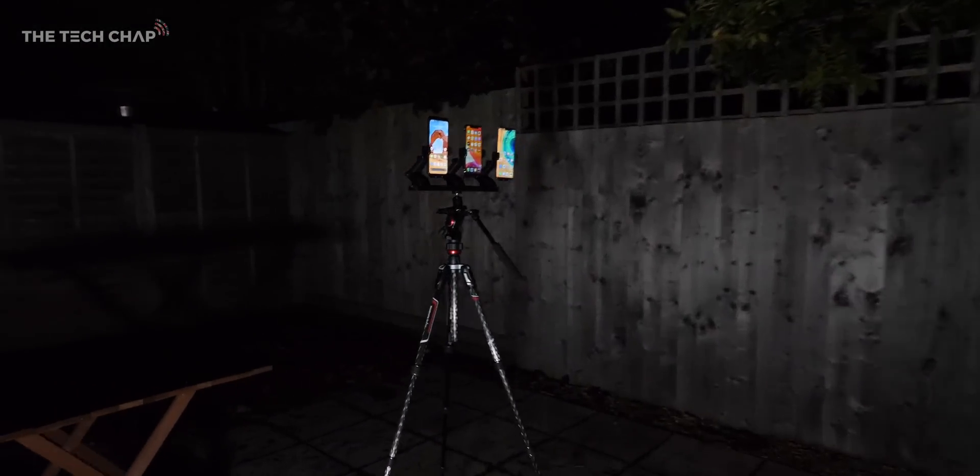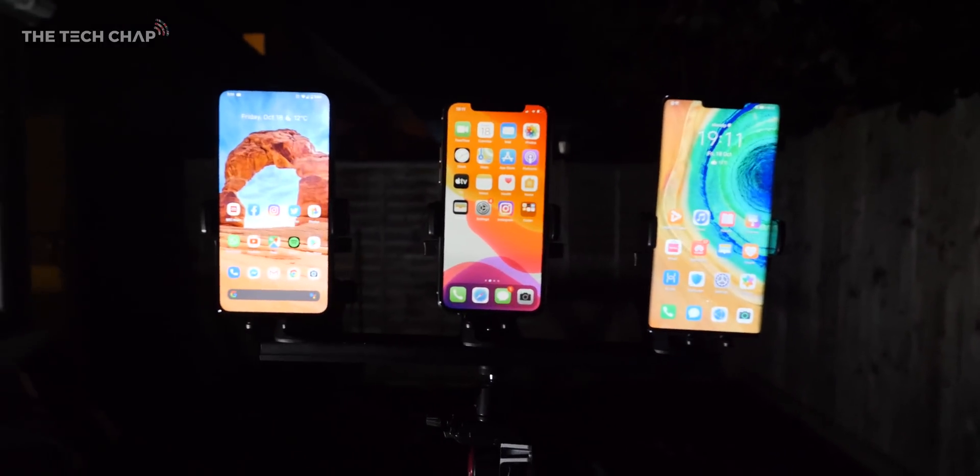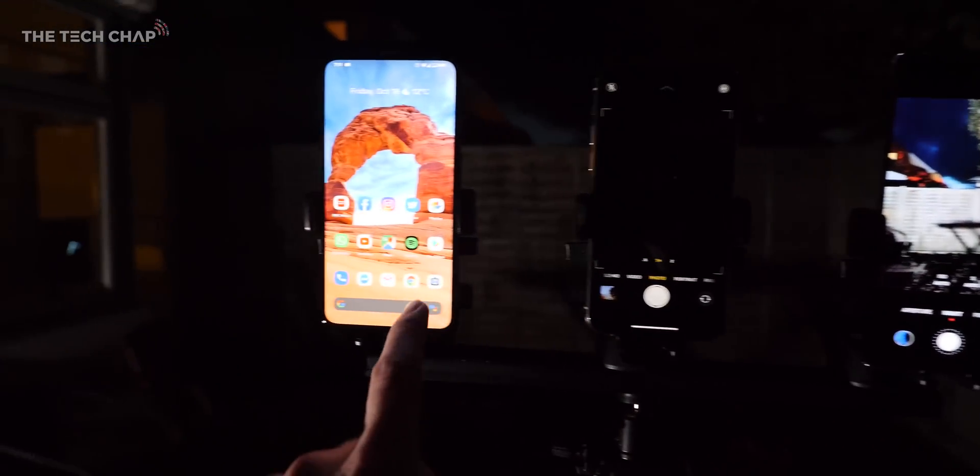This is the setup — it's just a tripod with essentially three car phone mounts attached to it so I can get the phones side by side. That's it, no extra equipment, lenses, or any other funny business.